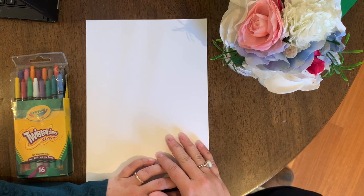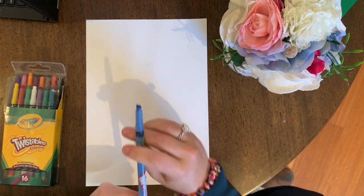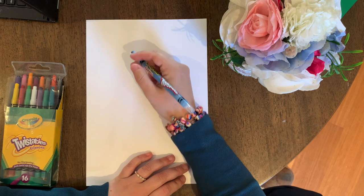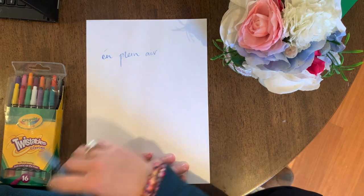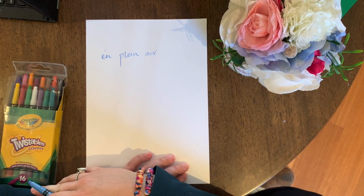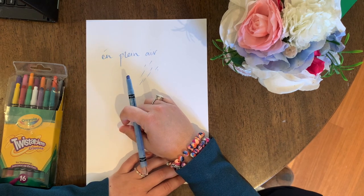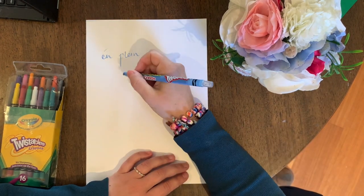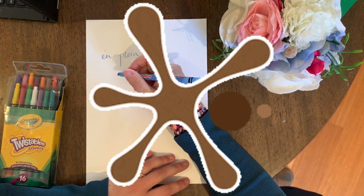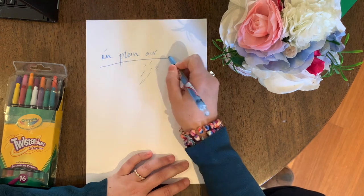What Claude Monet used to do was go outside with his canvas, paints, and easel and paint outside. In French that's called en plein air, which means to go out in the elements and paint — whether sunshine, snow, wind, or rain. I've tried it and it's pretty tricky unless it's a beautiful sunny day. If it's windy the canvas flies off; if it's rainy the canvas gets wet; mud might go on the artwork. So there were definitely a lot of challenges to painting en plein air.